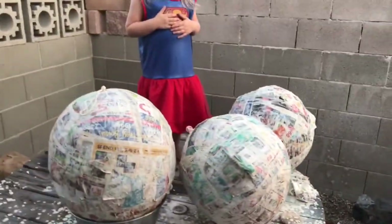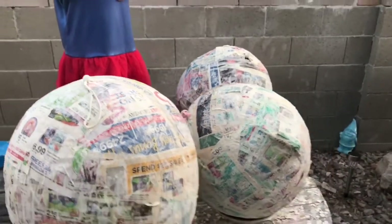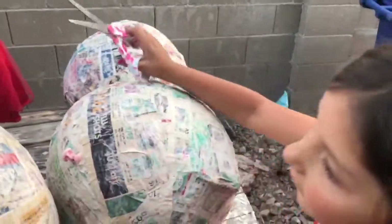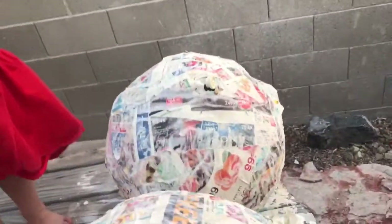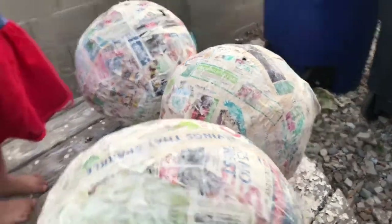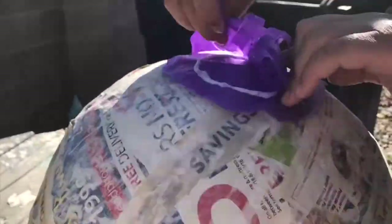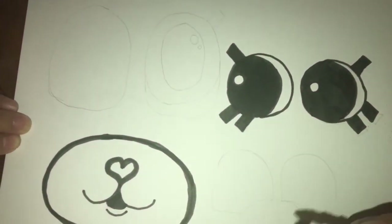So now this is the scariest part when you're making these — we are gonna pop them. The reason they're really scary to do is if you didn't do enough layers on any part they're gonna mess up. So let's see how that goes. First you gotta just stick it in here and cut this little thing off.